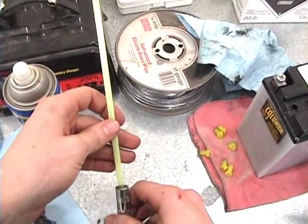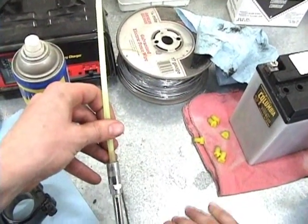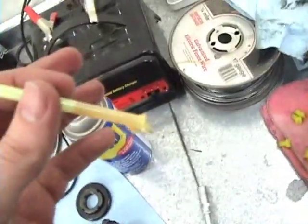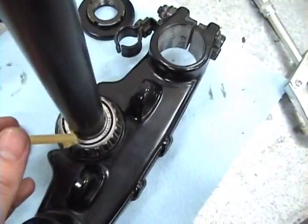Stick the straw in as far as you can and give it a few pumps. It fills the straw up, and then you can direct where you want it to go and just squeeze the grease out. It works very well.